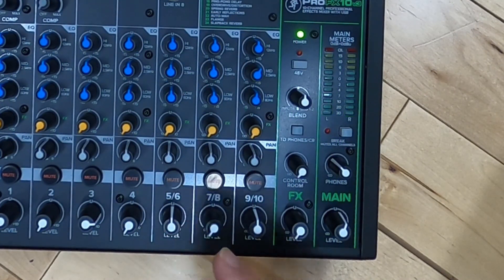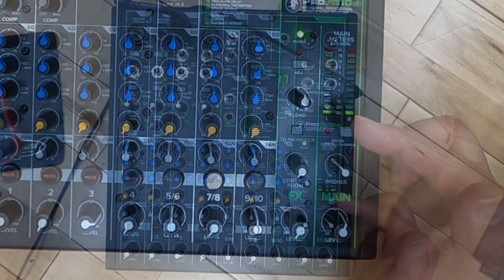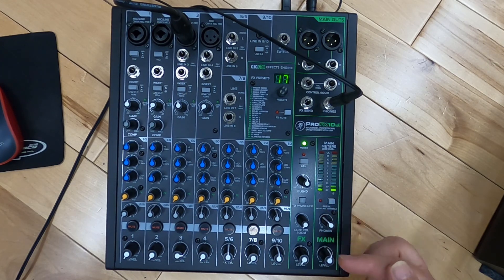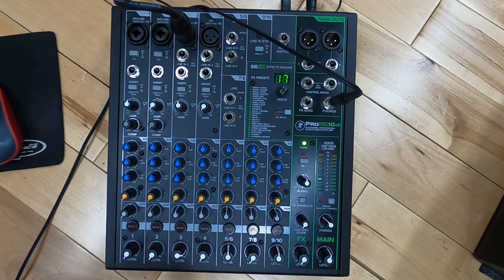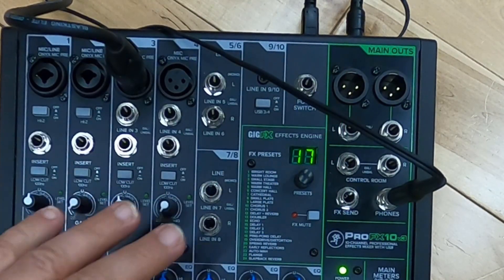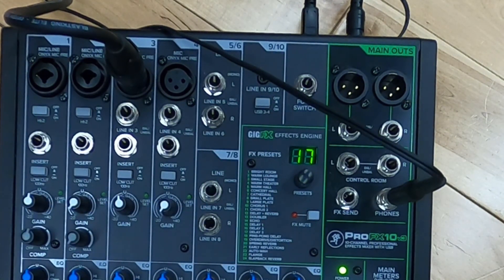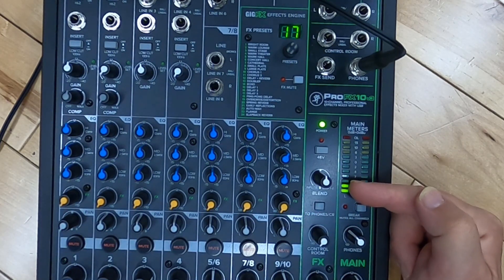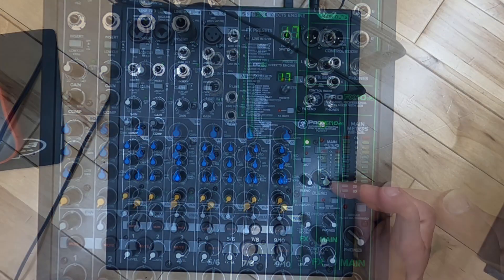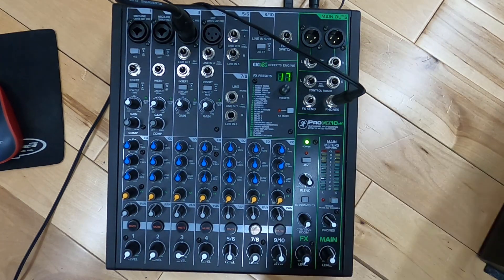They've basically built in a mix minus. A mix minus is when we want to actually listen to something or monitor something but have the ability to not send it out the main — not just the mains, but the two main channels USB going back to the computer. By giving us two sets, we've got USB 3 and 4 up here, which is what most manufacturers are doing, and over here is the magic one — Pro FX 1 and 2 on the sound card, with Pro FX 3 and 4 up on top.